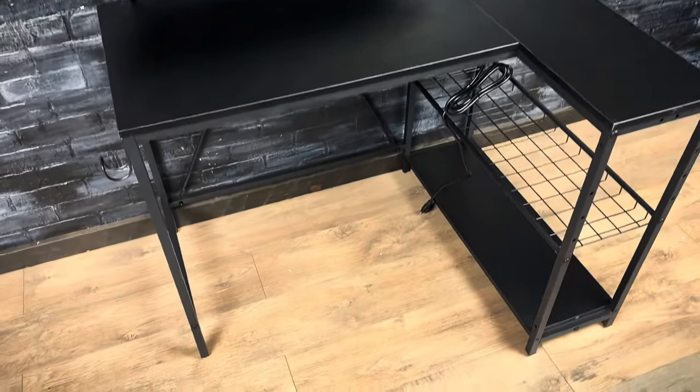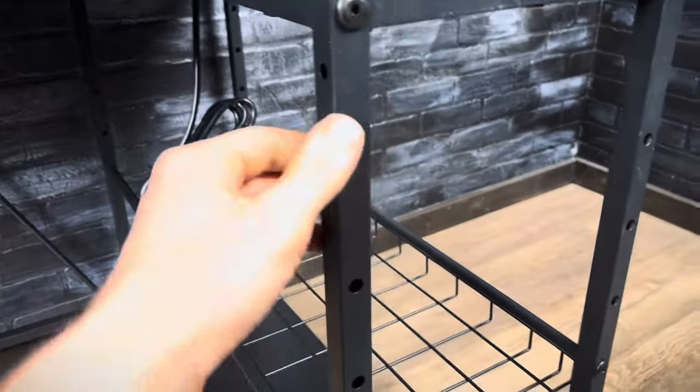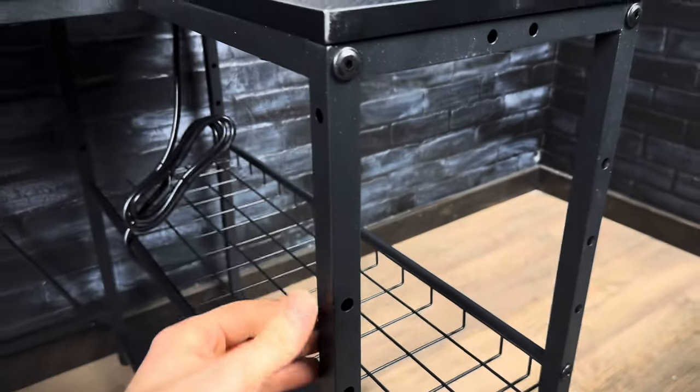Here we have this BestYer gaming desk. It has a really cool carbon fiber top — I think it's laminate but I'm not really sure. It's made of a really nice square tube frame, just like most of these desks.